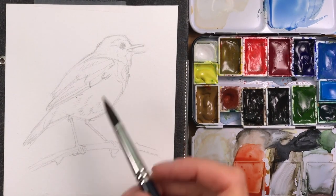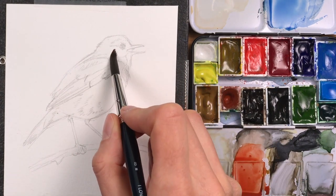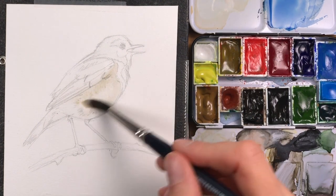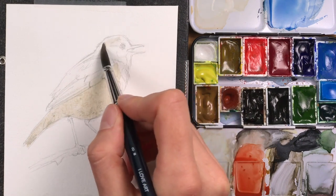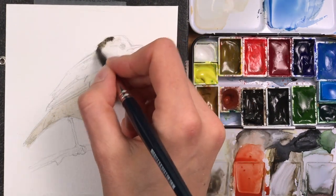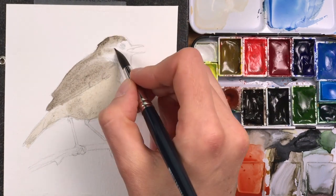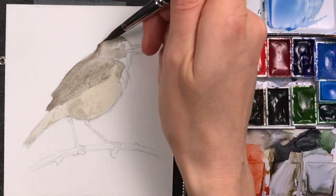I'm mixing buff titanium and sepia for a very light first coat. I dropped in some water to have a wet surface so I can just drop my first coat of paint onto the bird, mixing in more sepia for the darker areas — the head, wings, and areas of his face. I don't need a lot of paint, so I can push it around and also lift it out. He has a white stripe over his eye, so I just painted over that and lifted it out again quickly.